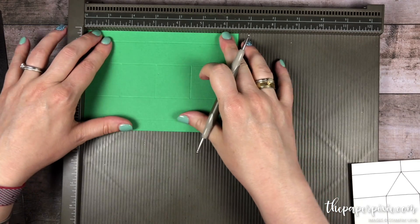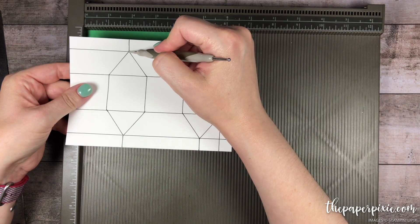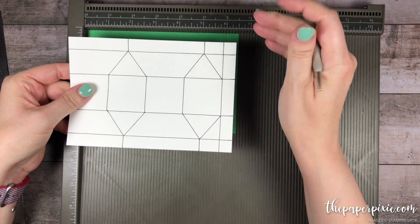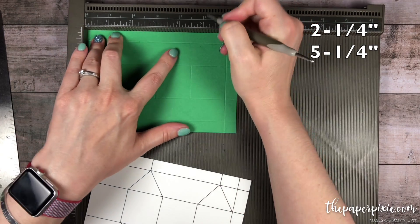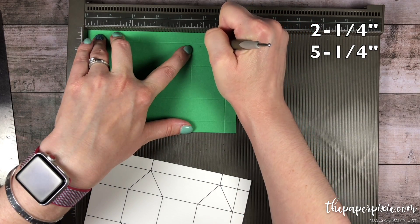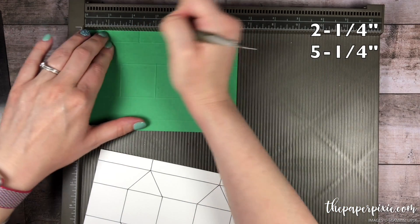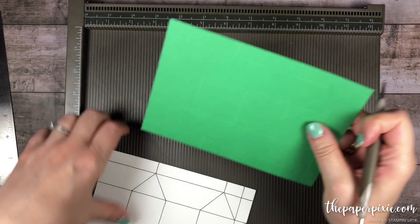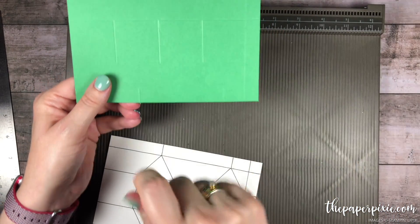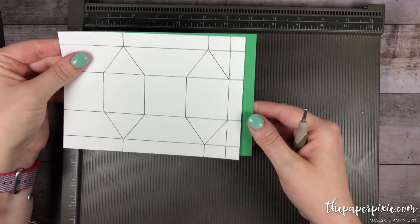Now we're gonna do two score lines but only down to that first horizontal score line, and we're gonna do that at two and a quarter and five and a quarter. I'm just gonna flip my cardstock and do the same thing — two and a quarter and five and a quarter. It's okay that it was scored on the other side because we're really just using that as a guide to do our diagonal score lines.